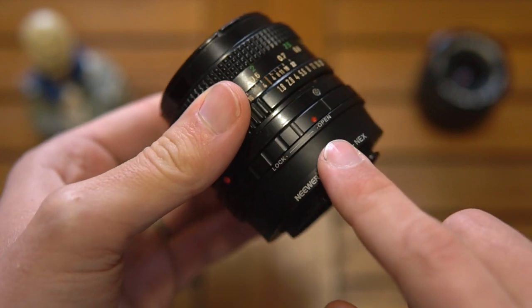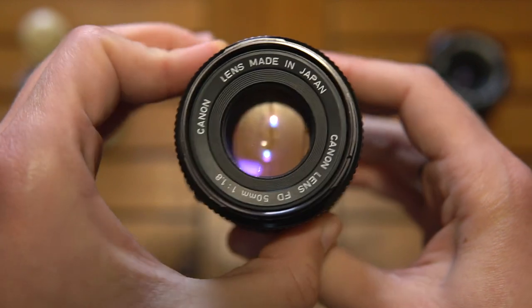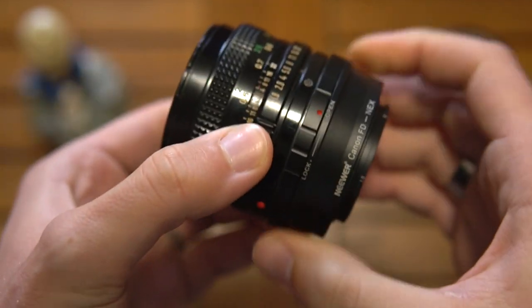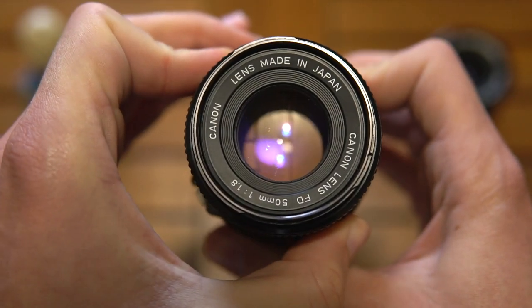Basically, if you leave the adapter on open and try changing the aperture, it doesn't move — the iris does not move. But when locked down, the aperture works perfectly.